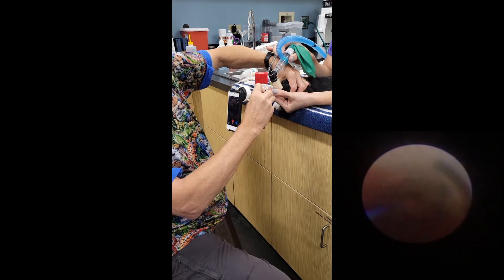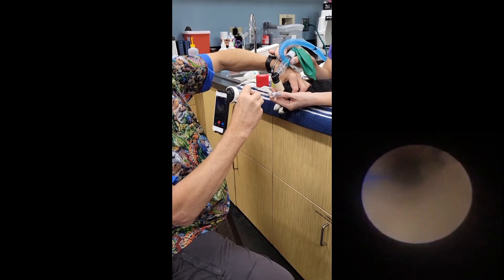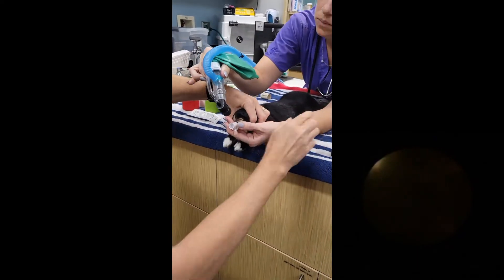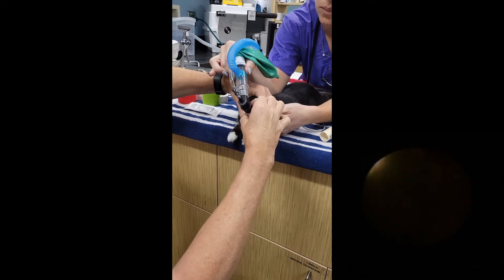My assistant will hold the tube and I'm going to come off. Now we can attach the rabbit to the breathing system.